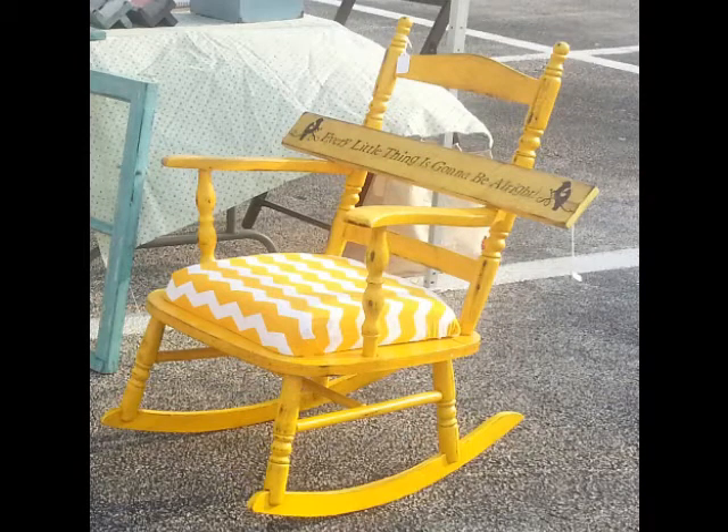Hello everyone, this is April with the My3Cs Reupholstering a Seat Cushion Tutorial. As you can see, I used it here on an old rocking chair that had a drabby looking cushion. So, let's get started!